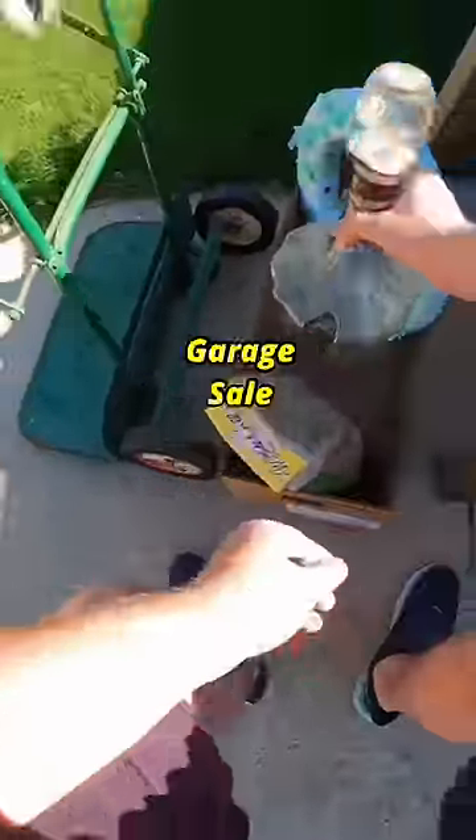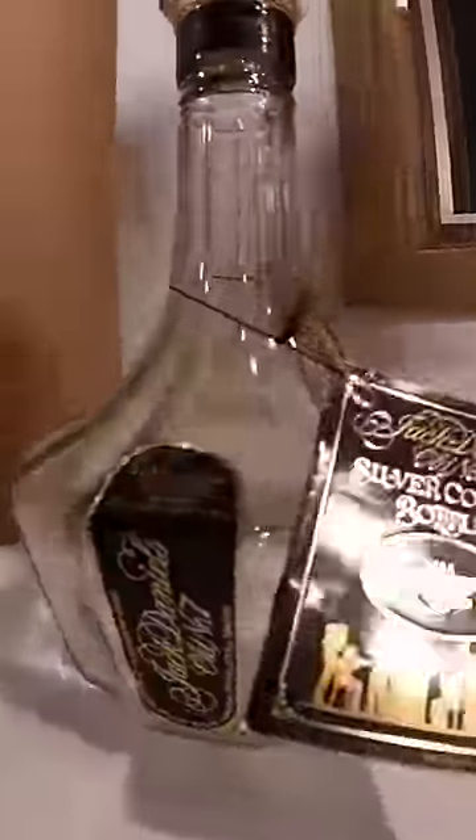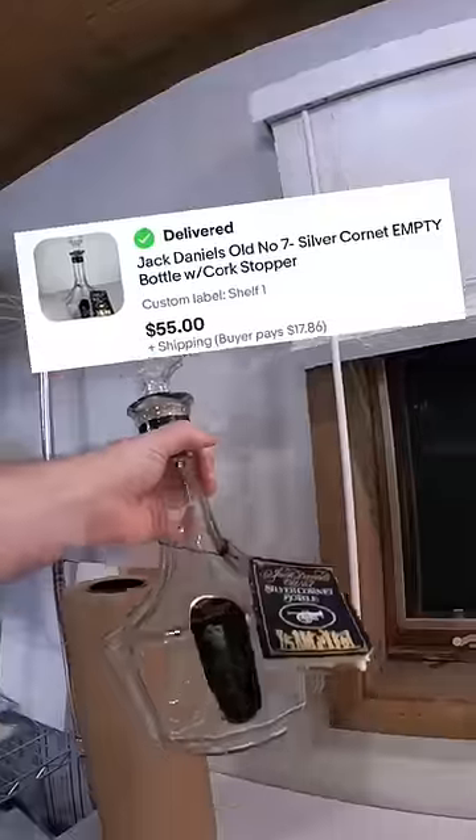Last year I was at a garage sale and found an empty old Jack Daniels bottle for just a dollar. Even though it took a while to sell, I had a lot of interest in this item. I was holding out for top dollar and it finally sold on eBay for $55 plus shipping.